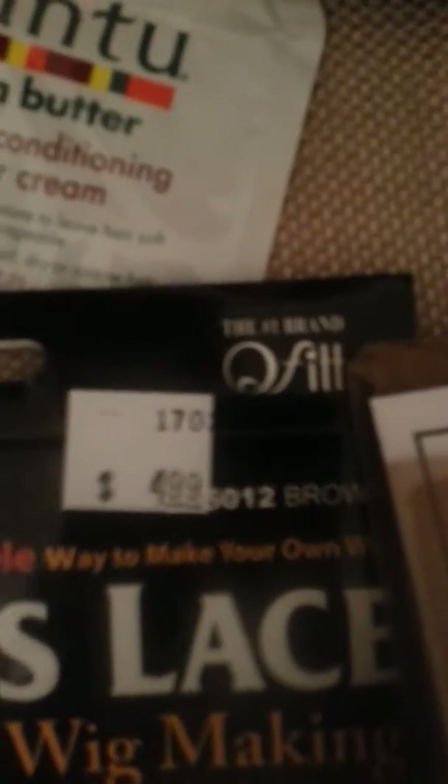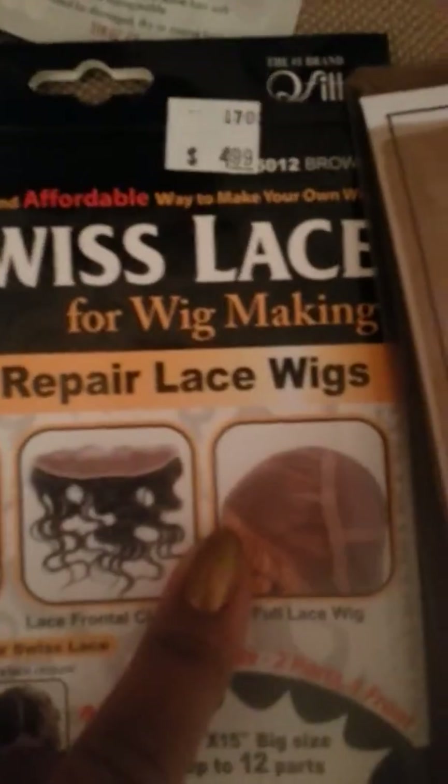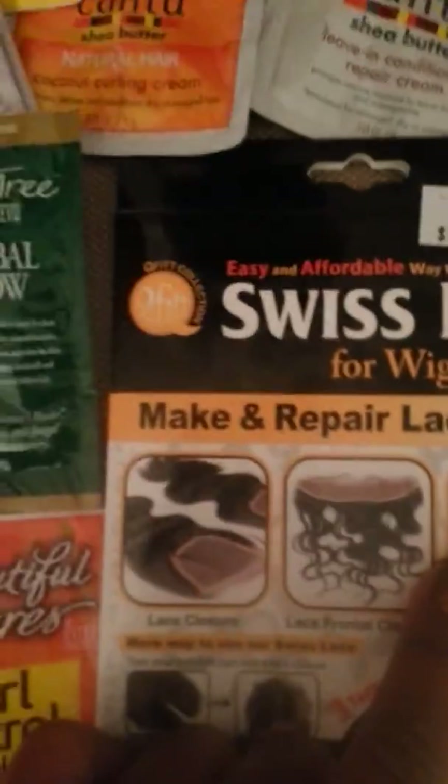This company is Q-Fit. I know if you Google their name you can get the product, but I've never seen the Swiss lace. So this must be something new or hard to get.